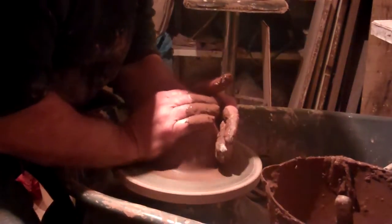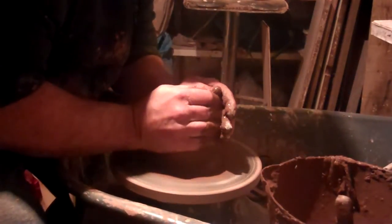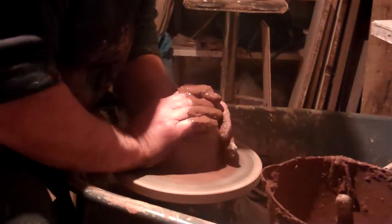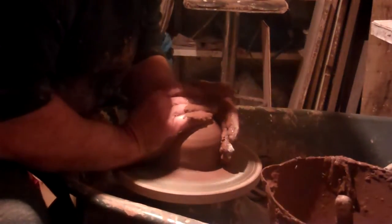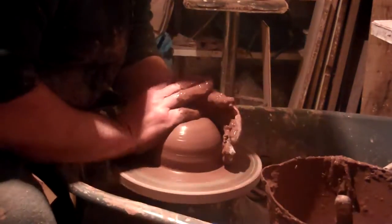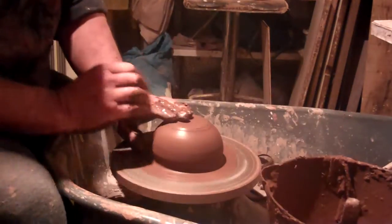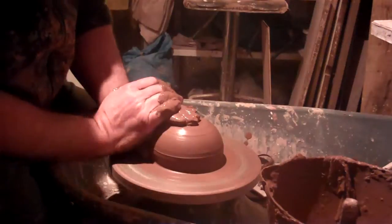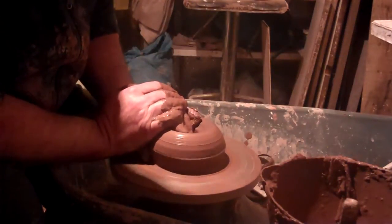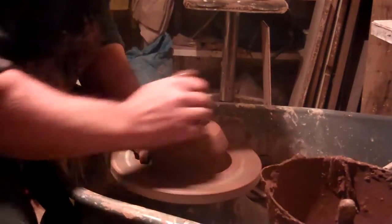This weekend I was down at the Oxford Ceramics Fair and managed to break a tankard made by Doug Fitch, belonging to my friend James who I was staying with, and Samantha his partner. So I thought I'd better make a replacement.